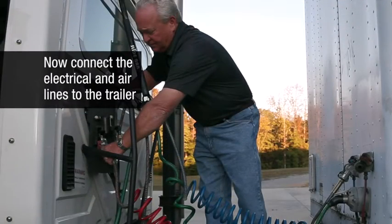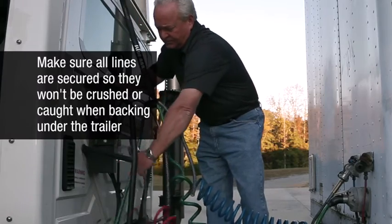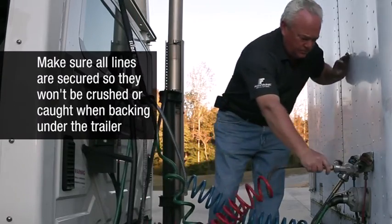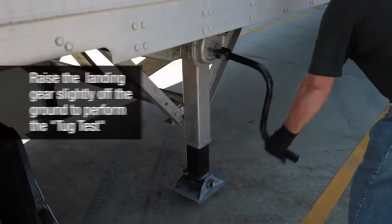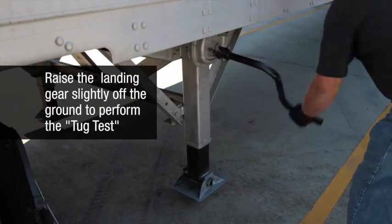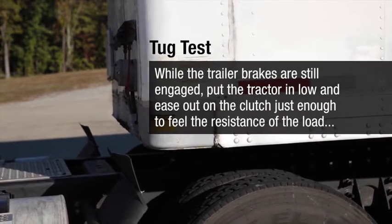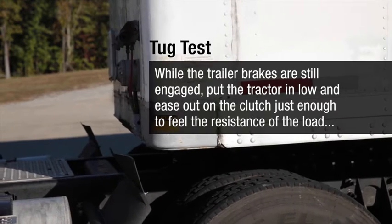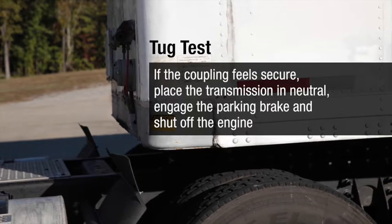Now connect the electrical and air lines to the trailer. Make sure all lines are secured so they won't be crushed or caught when backing under the trailer. Raise the trailer landing gear slightly off the ground and perform the tug test. While trailer brakes are still engaged, put the tractor in low and ease out on the clutch just enough to feel the resistance of the load. If the coupling feels secure, place the transmission in neutral, engage the parking brake, and shut off the engine.